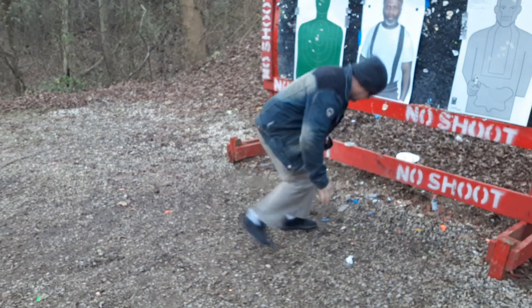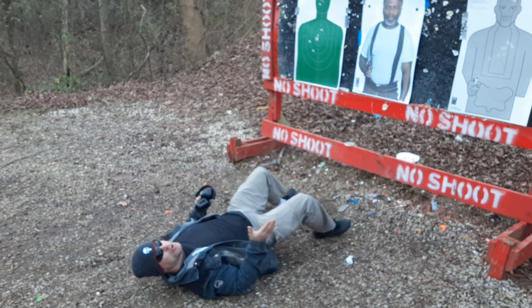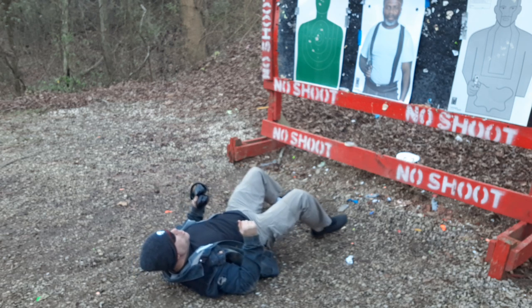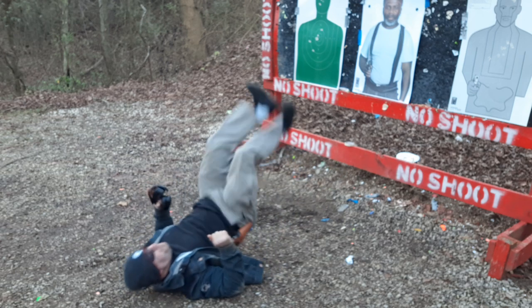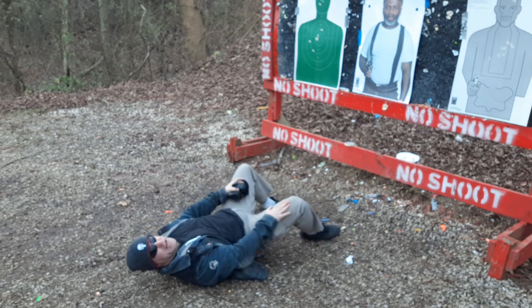So it'll be Sgt. Murtaugh over here. I thought he was my homeboy but he's been stealing drug money. Sgt. Murtaugh — I use all kinds of targets here. You would use oblique kicks to the knees, up kicks to the face, or a double boot to the chest, possibly to get someone off of you.